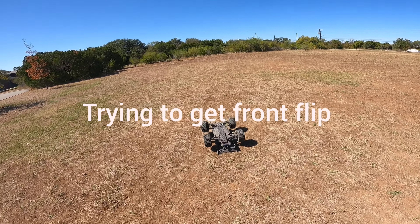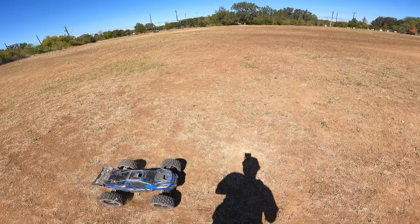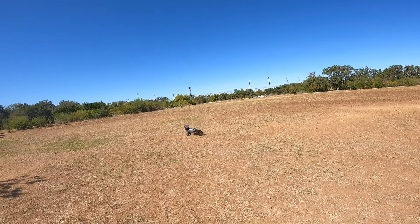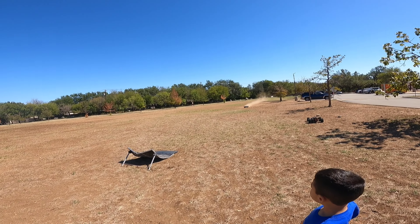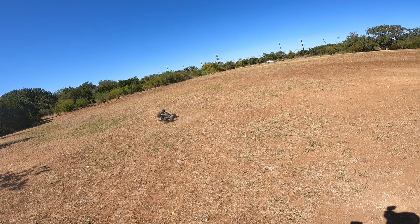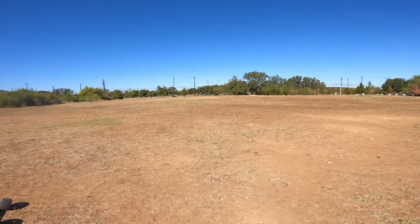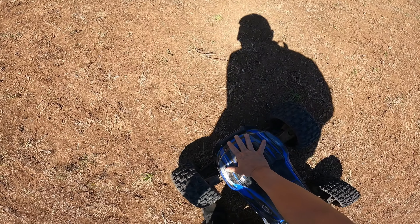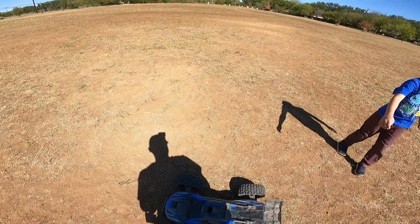Alright, trying to get a front flip with this one. Oh god. That's a chance. Never mind.